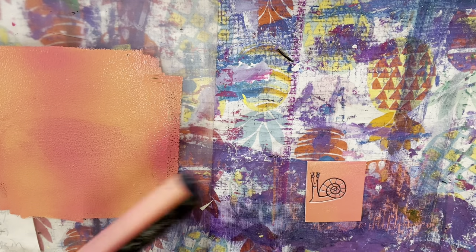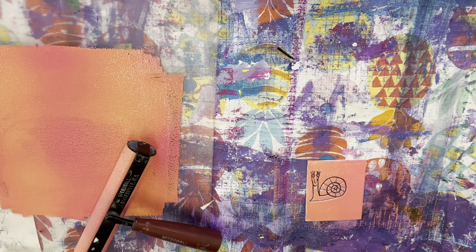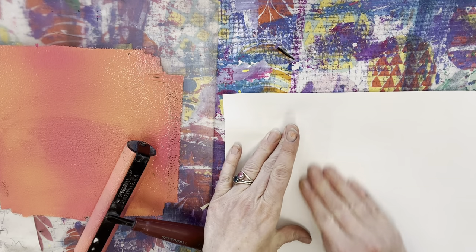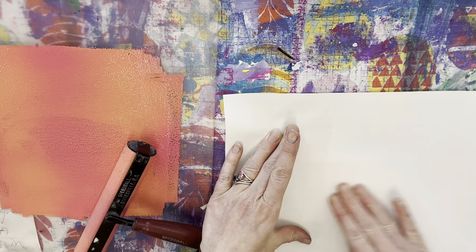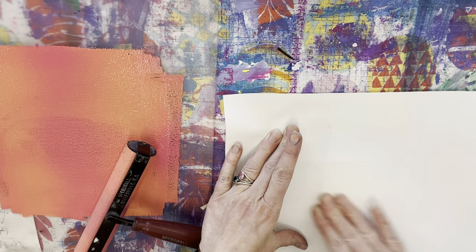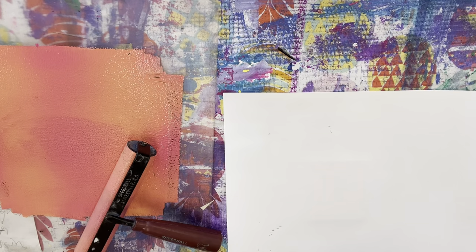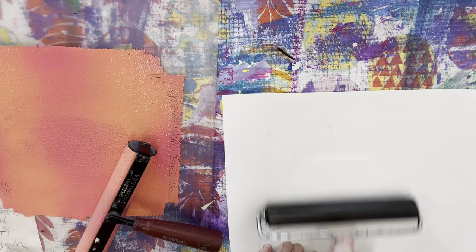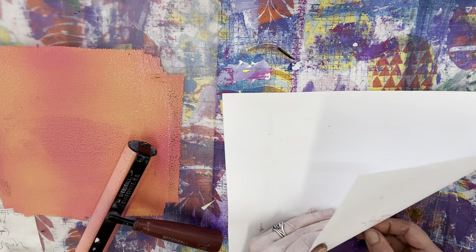Okay, I've got my little guy. Now I'm going to take my piece of paper and lay it on top of my inked piece of foam. You can use your fingers. If you're doing a bigger print, sometimes it's nice to just take a big brayer and roll over it to make sure that the ink transfers really well. Now I'm ready to pull it off.